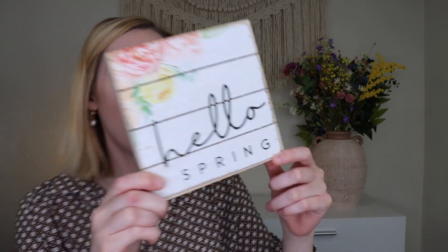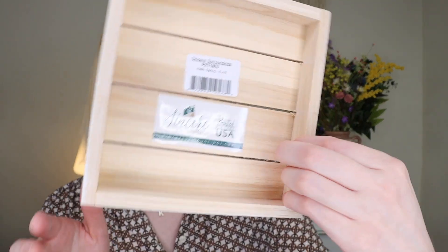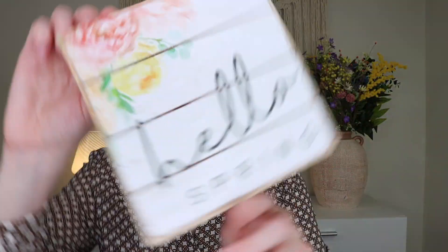Inside we also have a little sign that says 'Hello Spring' — it's very, very cute. I'll say personally I don't usually like signs with sayings, but this one is very cute. It's made with boards and has flowers for spring, it's six by six inches. You could always DIY it and paint it and do something different if you wanted to, but I think it is super cute as-is — especially with the little bird next to it. It's a wooden 'Hello Spring' sign from Sincere Surroundings.